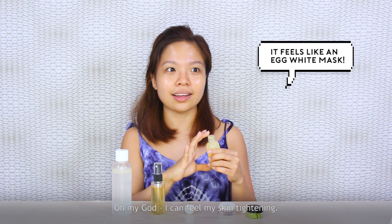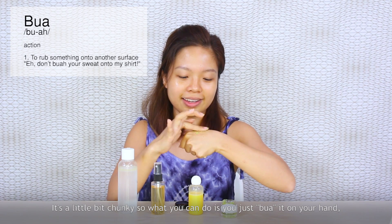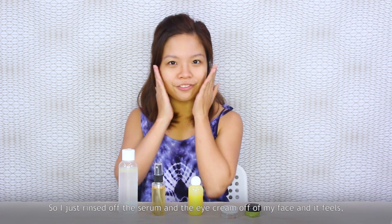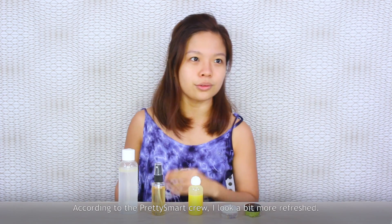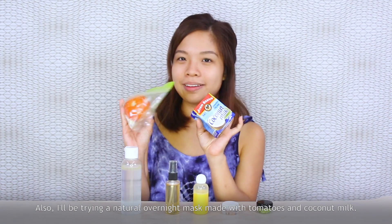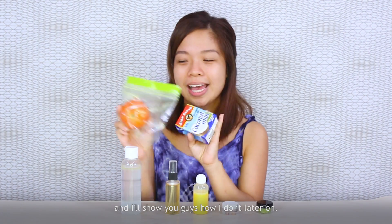I can feel my skin tightening from the serum. I'm applying the avocado eye cream onto my eyes — it's a little bit chunky, so you apply it on your finger and then onto the eye area. After rinsing off the serum and eye cream, my face feels very good. I'm super surprised. According to the crew, I look a bit more refreshed. The last one to try is organic coconut oil as a moisturizer. I'll also be trying the natural overnight mask made with tomatoes and coconut milk — I'll make it fresh right before bed.